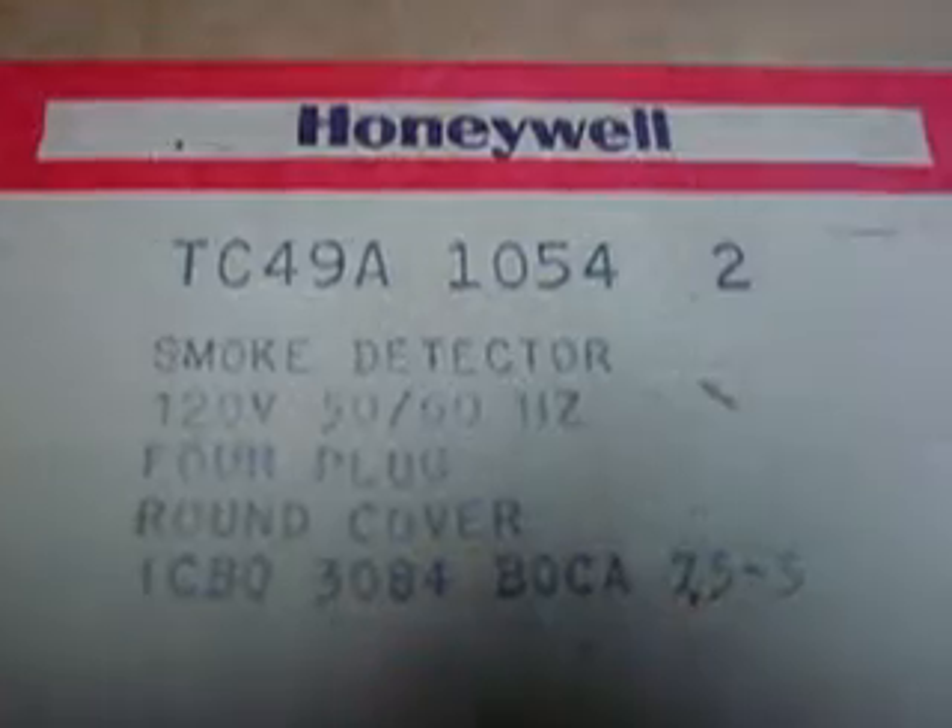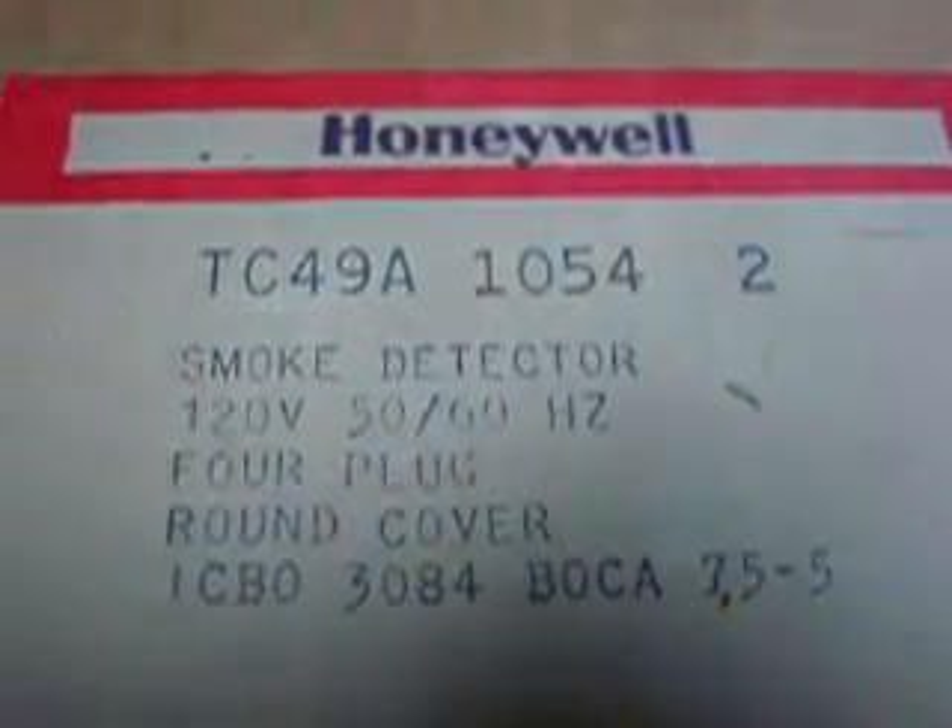This is a quick video done with this old camera, so the quality is not going to be the best. What we can read is that this is a Honeywell smoke detector — an old smoke detector I got from an estate sale for $2.00.